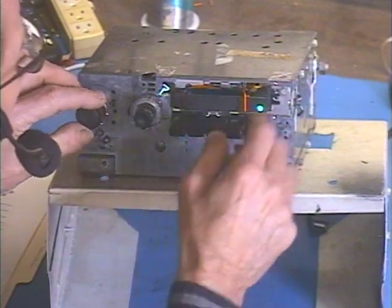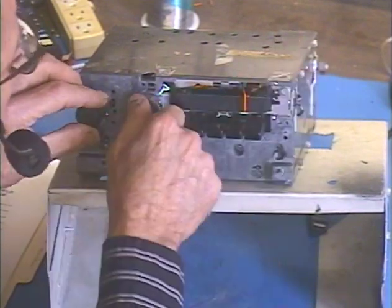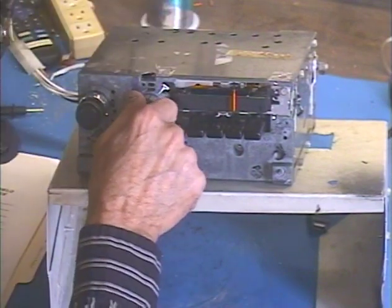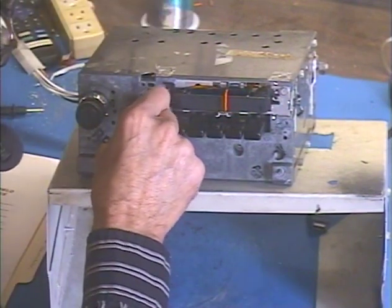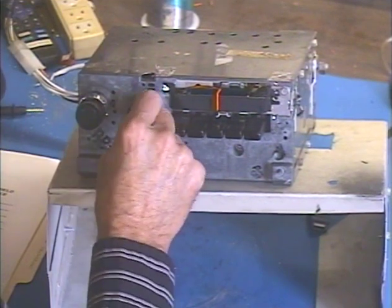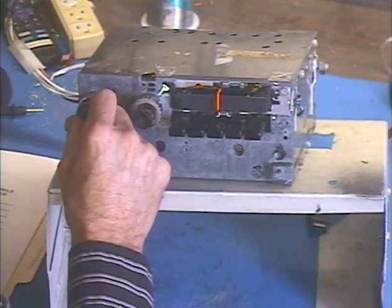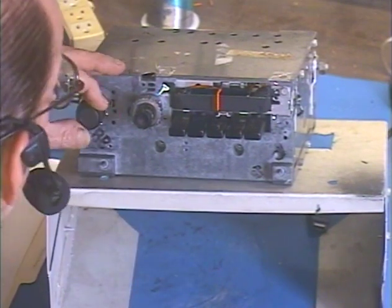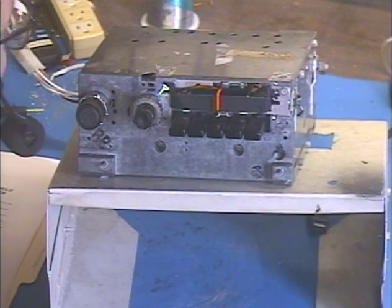I get one strong AM station — maybe more than one today. Local conditions are especially good today because I'm getting two strong AM stations instead of one.